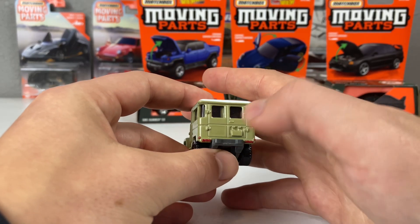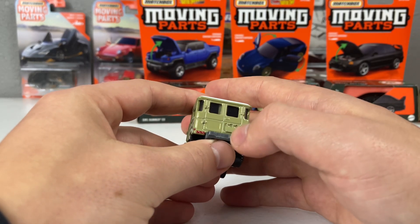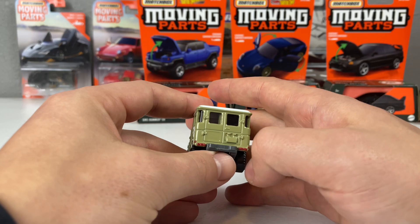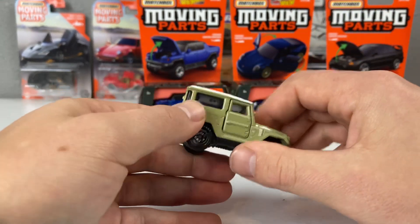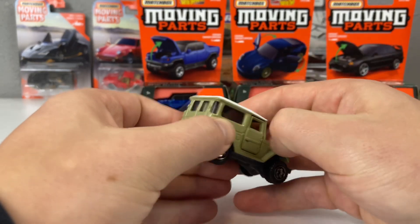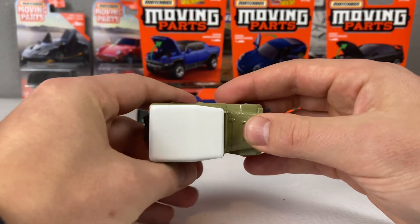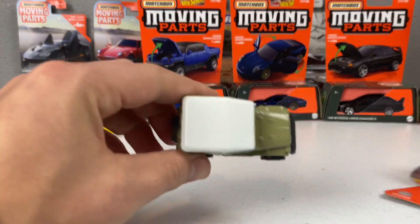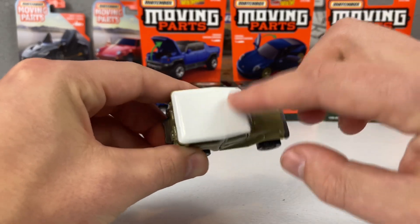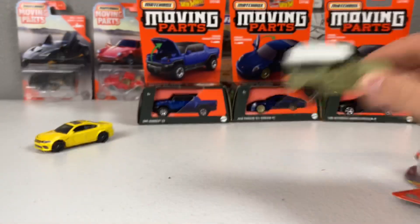I'd love for them to do a Colorado plate someday — I'm from Colorado, and on an FJ40 like this, those green mountains would look so aesthetic. We do get the roof tampoed in white, which is a very nice section. A tampo like that would be very prone to being scuffed, and in this new packaging you wouldn't be able to see it before purchasing.